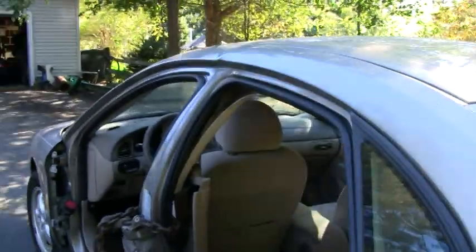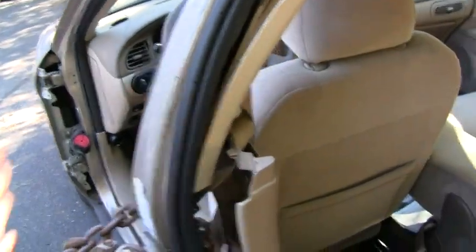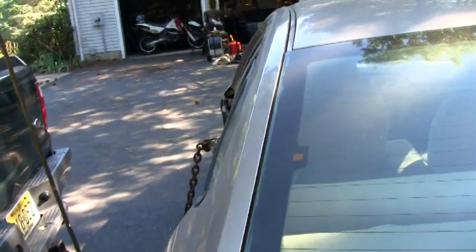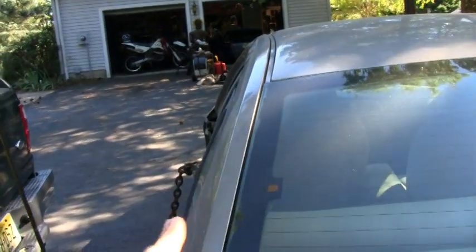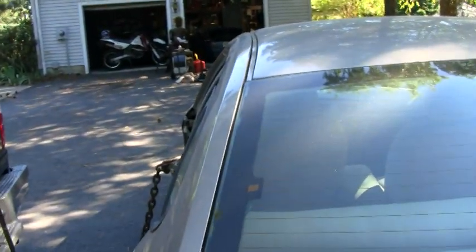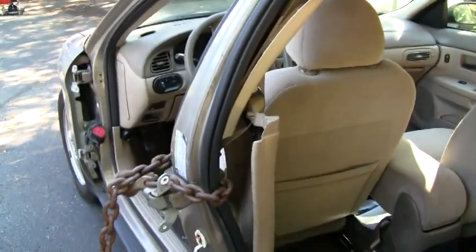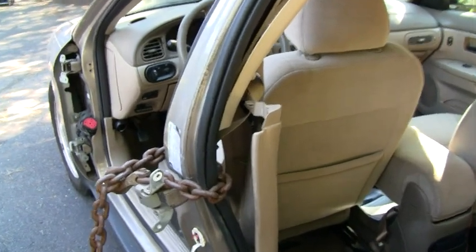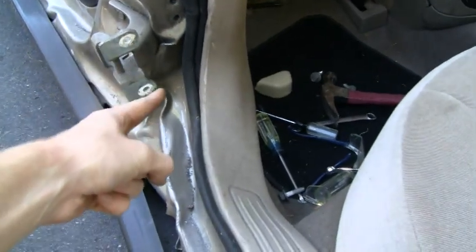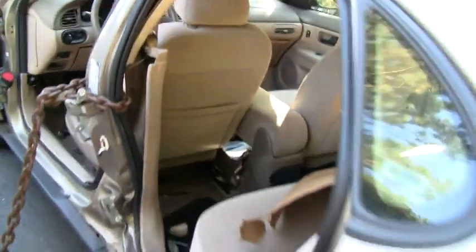That actually worked surprisingly well — better than I thought it would. If you look down the line here, that's supposed to pretty much not be visible on the inside and not be sticking out, so that's actually not too bad right there. Now I'm going to move the chain, since that came out pretty good. The whole idea is from here down the straight — I'm going to move the chain all the way down to the bottom now and see if we can pull that out. That worked exceedingly well.